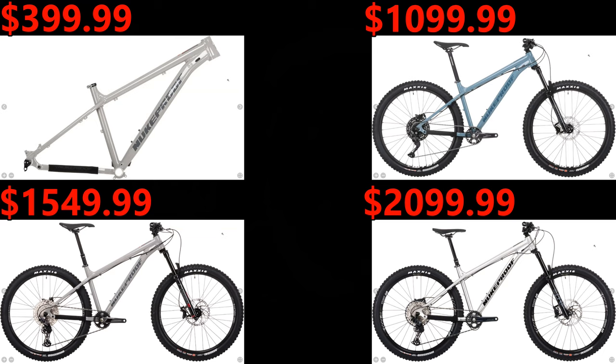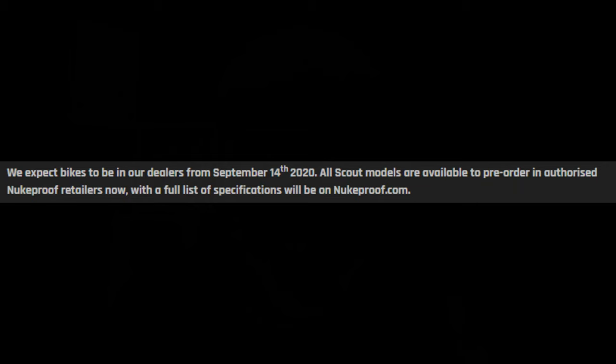And there you have it — those are the 2021 Nukeproof Scouts. I'm pretty excited for these bikes; I think they made good changes, good component changes. Luckily the pricing hasn't gone up on the base model or the top end model — same as last year. A $50 price increase on the mid-range model is totally fair given how much they improved the specs. Nukeproof's website says these will be available starting September 14th, or you can pre-order one through an authorized Nukeproof retailer.